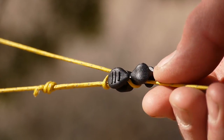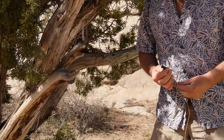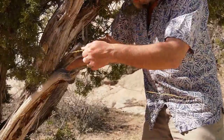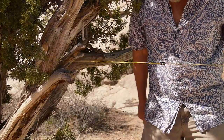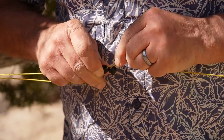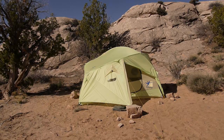Last but not least, we took those awesome Dyneema guy lines out of their little pouches and used them. The guy lines have a very slick little adjuster called a phantom cord adjuster. They're on the end of the cord, so you can actually put it around things like trees. It attaches by just wrapping around, then you slide it. You pop it in, wrap it around, and slide it — done. Then go play. We left this thing pitched for four days without touching it.